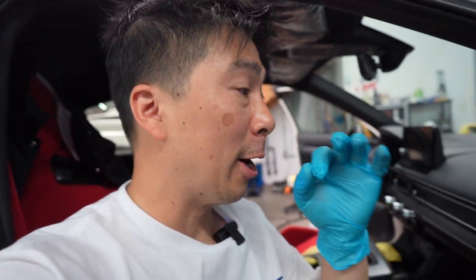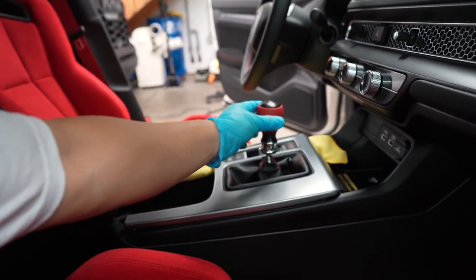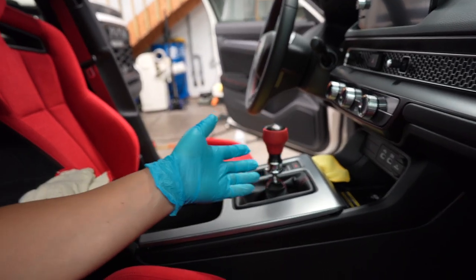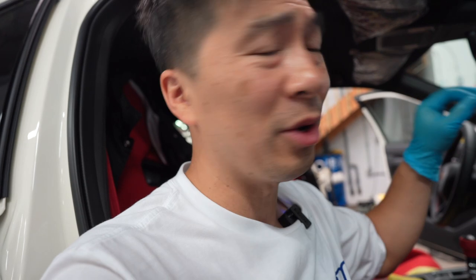Rookie mistake — I lost the audio halfway through the video and just realized it, which is why you're hearing the voiceover. Moving on with the vlog: I ended up going with the new OEM upgrade shift knob. I'm just going to rock it for now. Let me know in the comments — do you like what I chose, or do you prefer the OG egg-shape shift knob or the two Spoon ones?